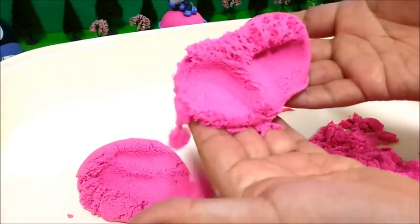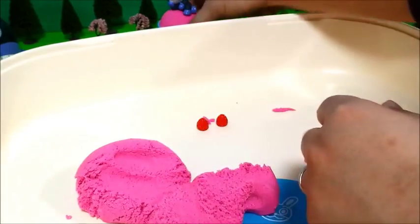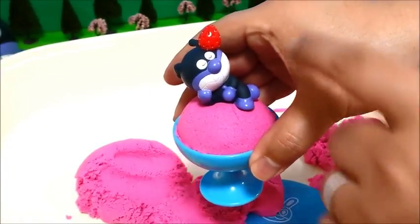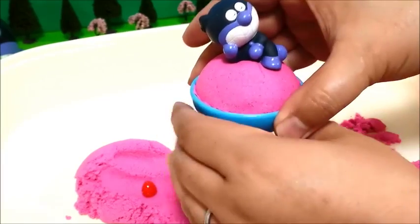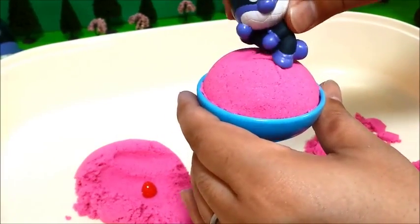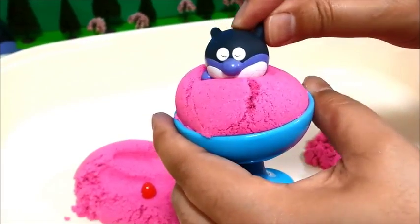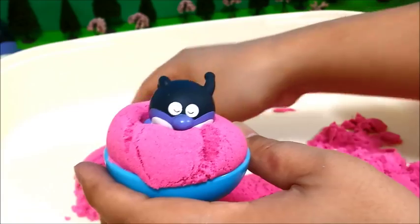The itsy bitsy spider went up the water spout, down came the rain and washed the spider out. Out came the sun and dried up all the rain, and the itsy bitsy spider went up the spout again.